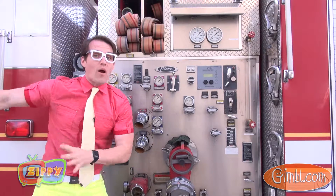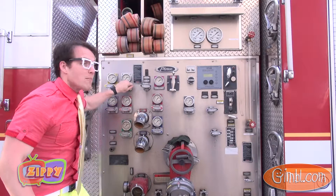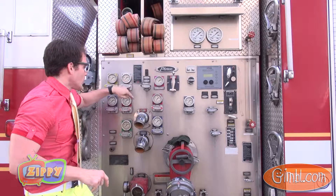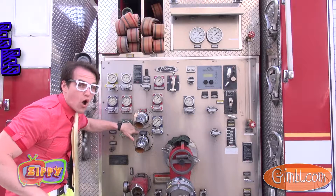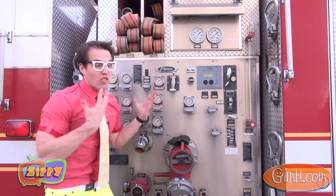When the ladder truck shows up, all these knobs here match up to these hoses. So when you want to use the red hose, you pull the red knob, and when you want to use the blue hose, you pull the blue knob. Lots of colors, lots of water!